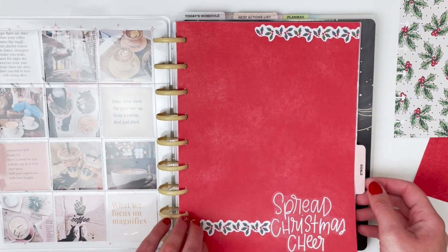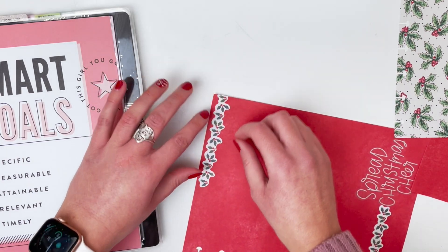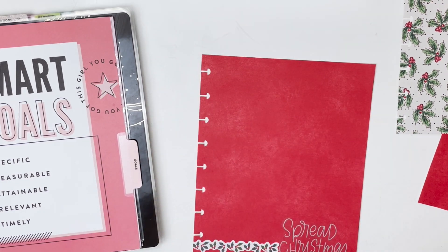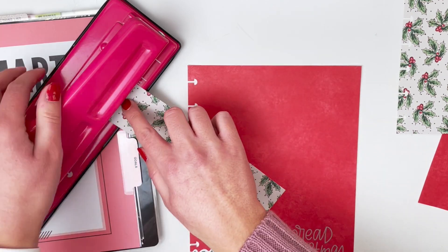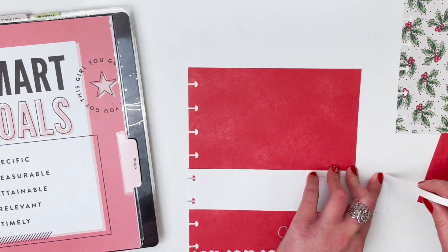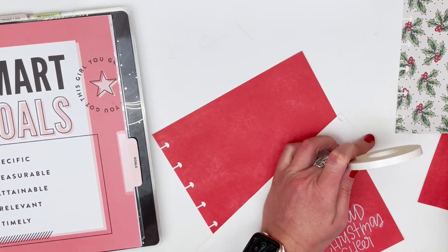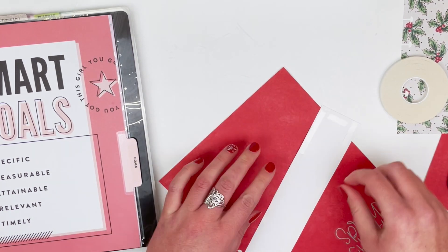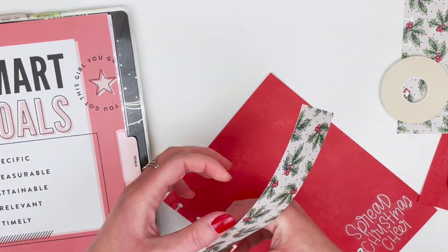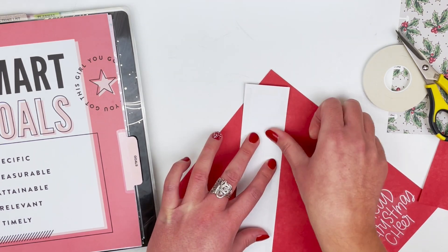Instead of the holly strip sticker, I think I want to use a portion of the holly paper that is just a scrap piece from cutting down to fit the classic planner. I'm going to go ahead and punch this and then use my double-sided tape so I can stick it down. I realize I put one end a little bit too far down, so I need to cut another strip and place it down lining up the two punches I already put in the paper.